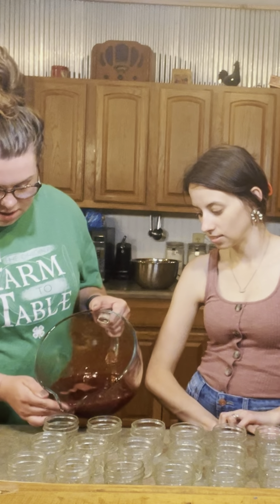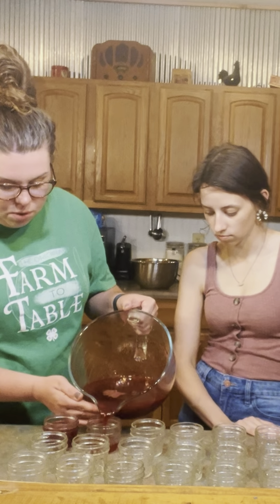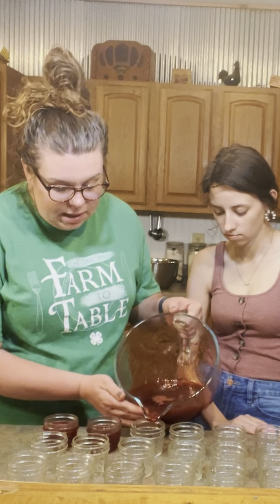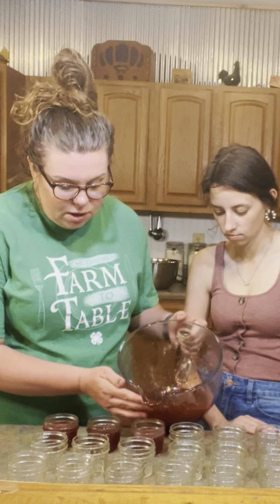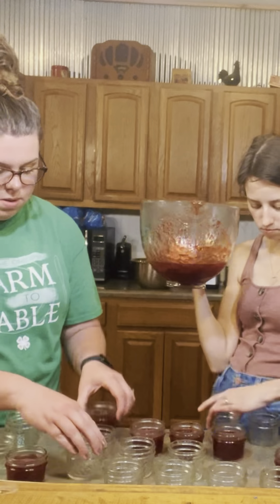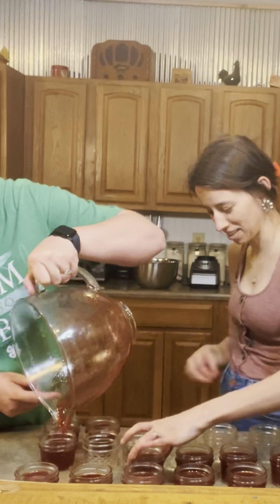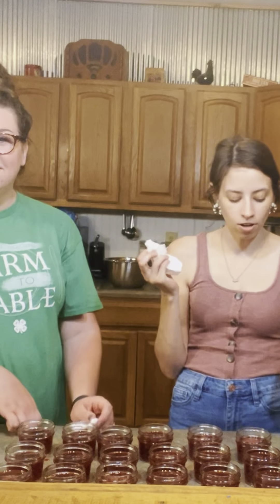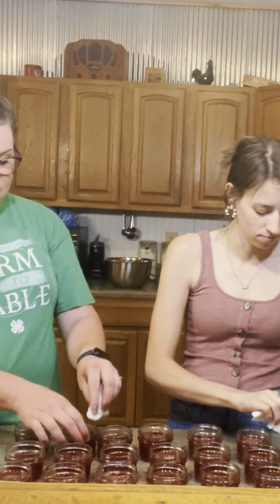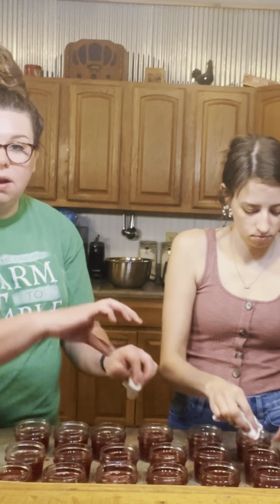Now that our jam is done, it's time to start filling jars. We're going to leave about an inch of headspace. We're using some four-ounce and some eight-ounce jars, since some are going to be gifts for teachers. We have some light vinegar on our paper towels and we're going to wipe our rims so there's no sticky residue and we'll get a good seal when we process. Then we'll put the lids on and the rings on finger tight.